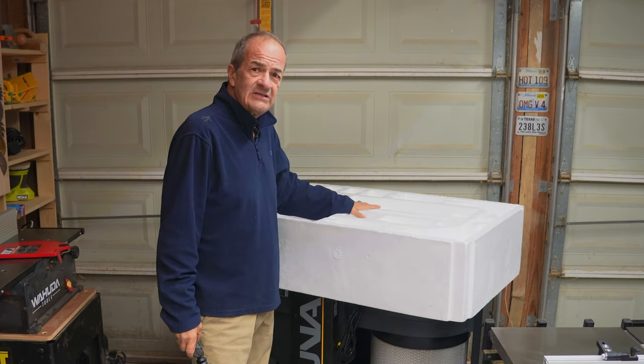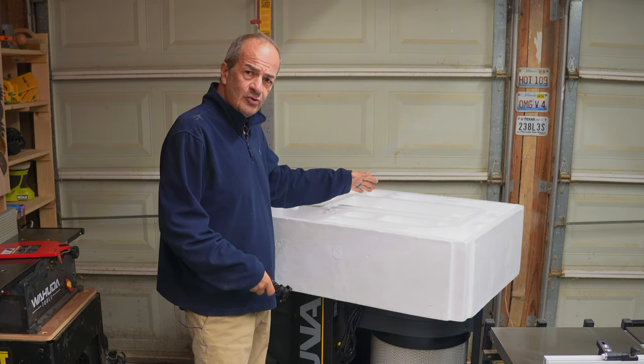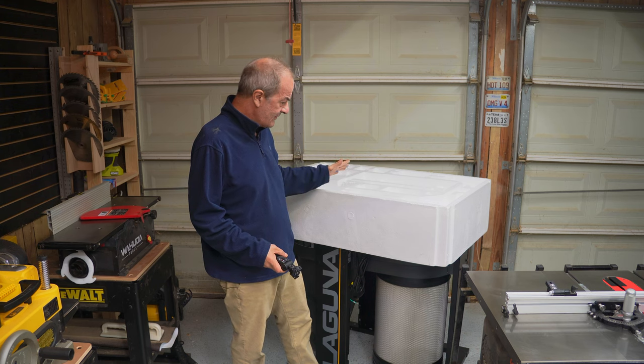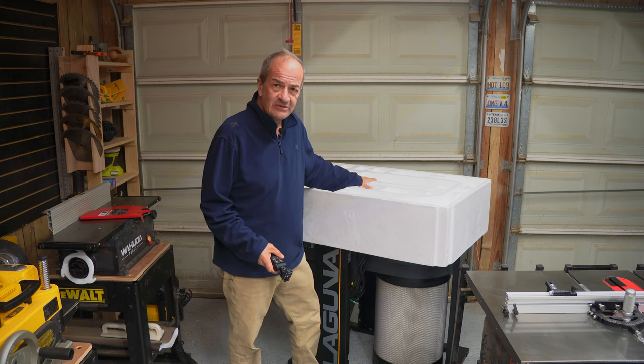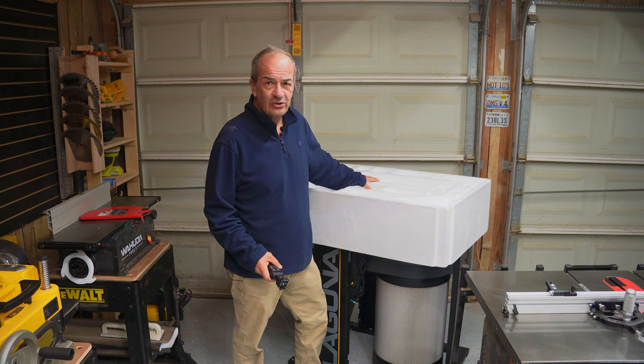You need to use the top Styrofoam because you need to flip this over in order to attach the base. So when you unpack this, make sure you leave the top Styrofoam intact.